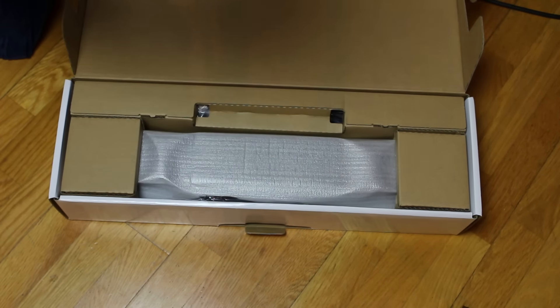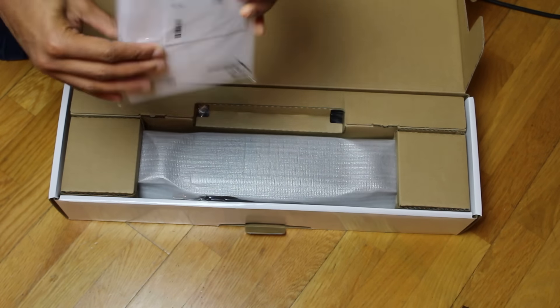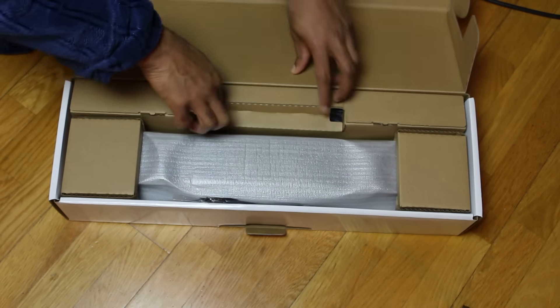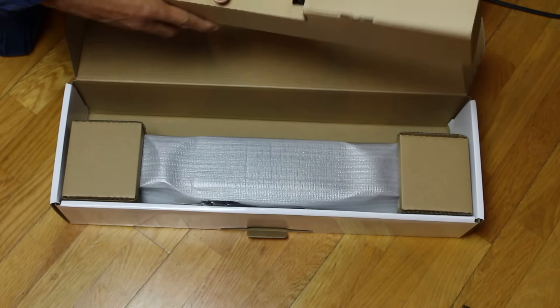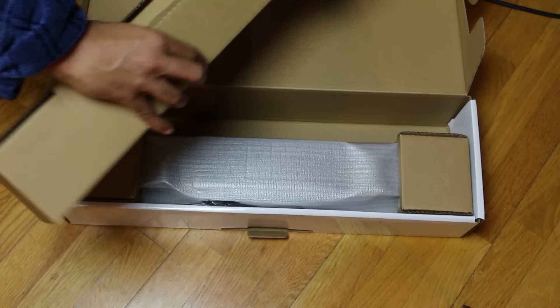Oh my goodness, that's quite a thick book there — I guess that's an instruction manual. Who reads those? And inside here we've got a little compartment — be careful while I open it.